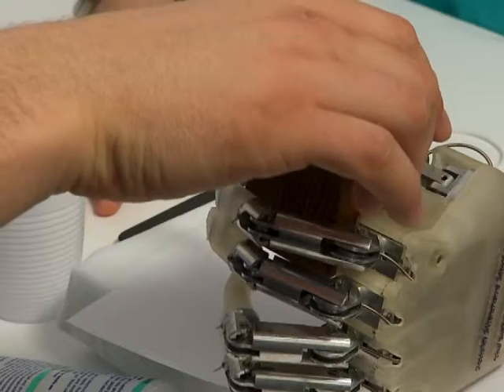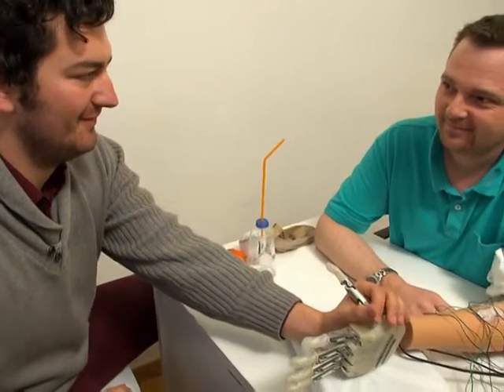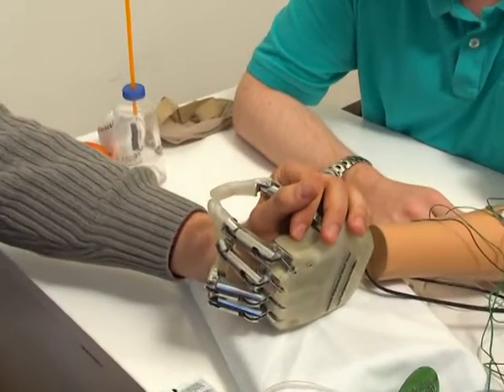Hard. The most exciting moment during these many hours of experiments was the one when Dennis said that he feels in the same way the squeezing that he was performing with a normal hand as the one that he was performing with our prosthetic hand. In that moment, many years of our work found their gratification and we were feeling extremely happy.